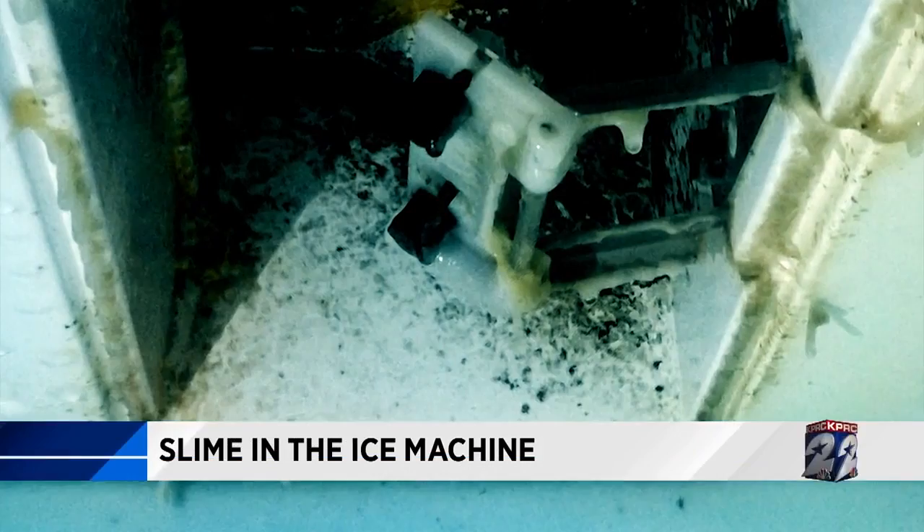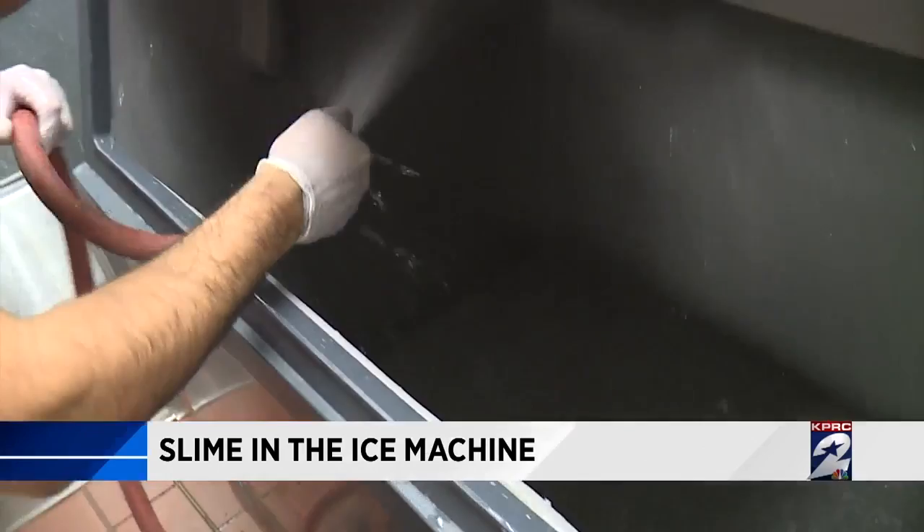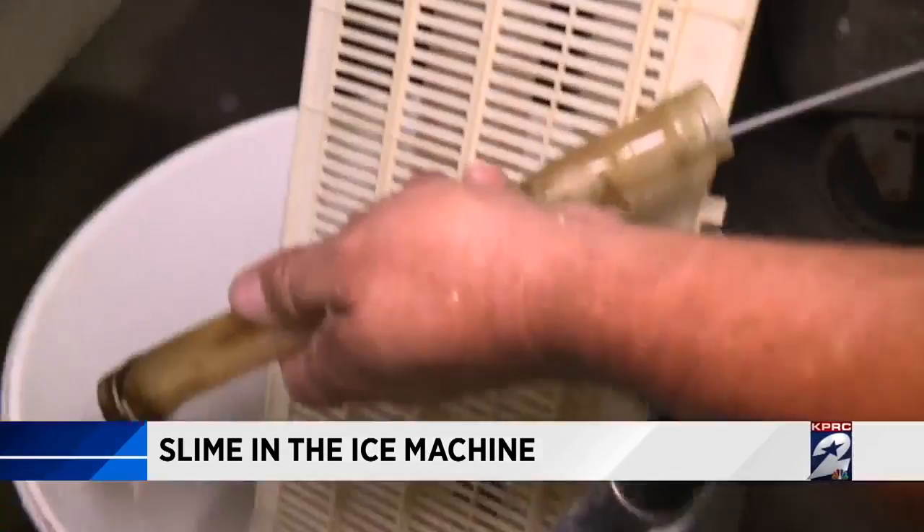And cleaning that ice machine is a whole lot of work. First, you have to dump out all of the ice, then scrub the pipes, the tubes, the plastic surfaces, and finally sanitize with a slime killer. I usually like to use the nickel safe ice machine cleaner — it'll take out all the slime and all the mold.